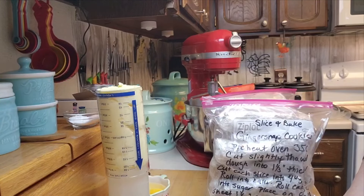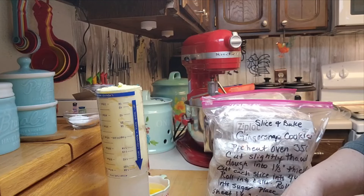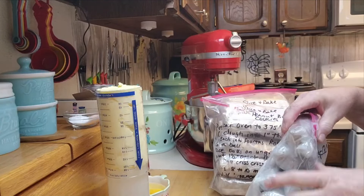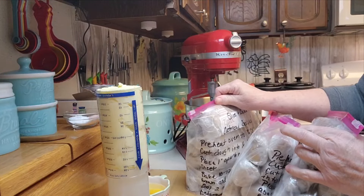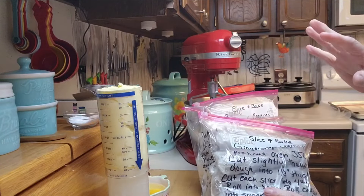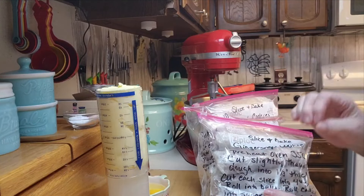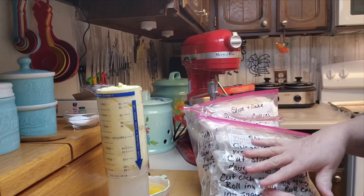Hey creative friends, welcome to my channel. Are you wondering how I have 384 cookies in my freezer? Well, I'm going to show you. Look at these bags — I'm going to put together one of these bags of cookies.